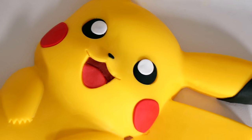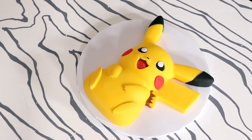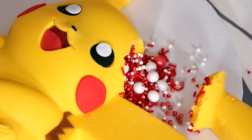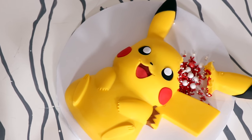Today we are making a giant chocolate Pikachu — a giant white chocolate Pikachu surprise with sprinkles. This turned out perfect, like I can't believe how perfect it is. So let's get started.